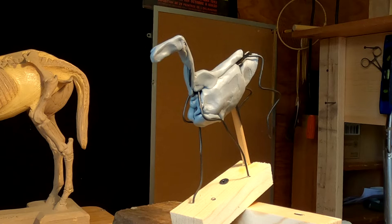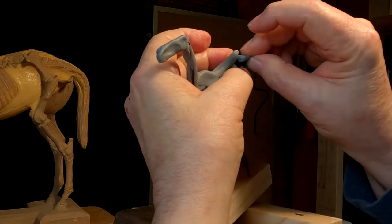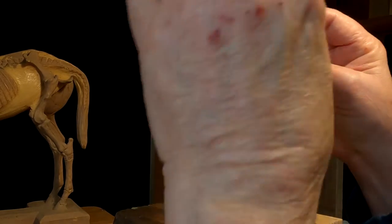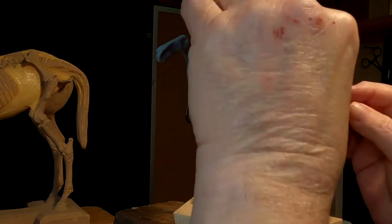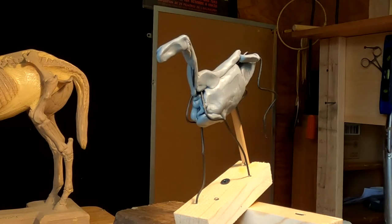Not sure if I like this Monster Clay yet — I'll keep playing with it and see how it works out. I'll be back when I get the skeletal structure put in and I'll show you what it looks like.